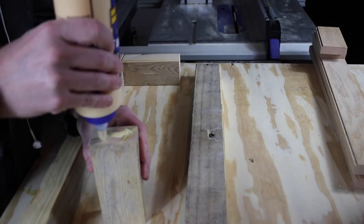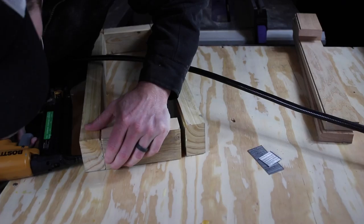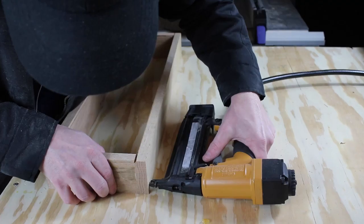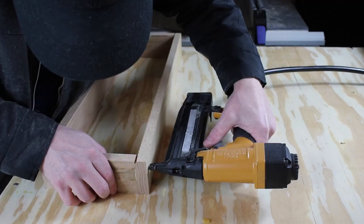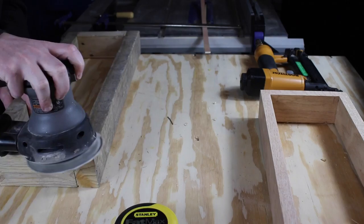Now we put the boards together. I'm going to put some glue on each end and then nail them together. So I decided to go without the bottom because I just didn't cut it very well — I should have cut a bigger groove and it would have worked out better. But it doesn't need a bottom anyway, and maybe I'll add one later. Now I'm just gonna do a light sanding on it, and then I think we're gonna paint them.